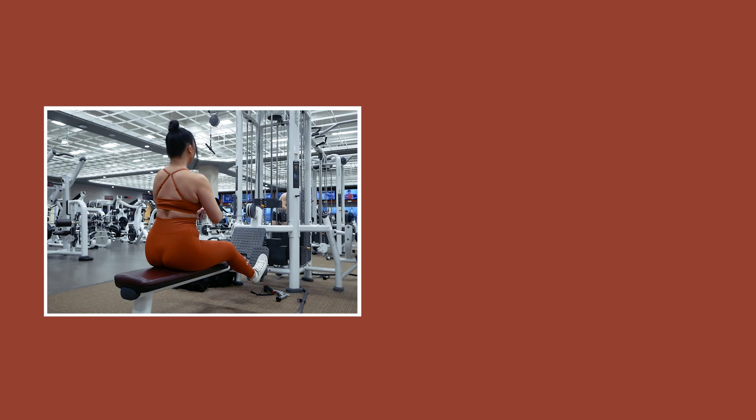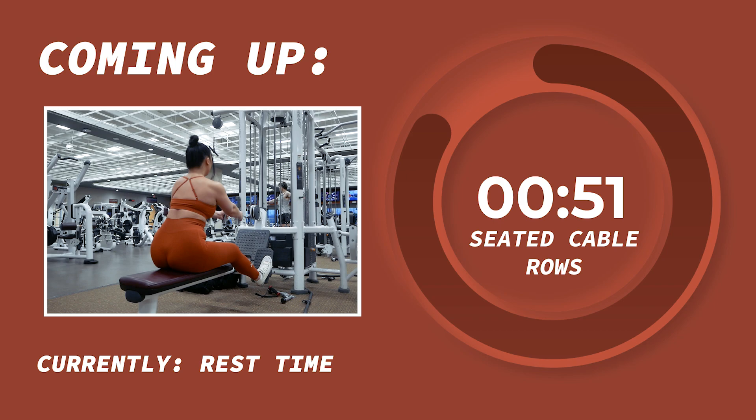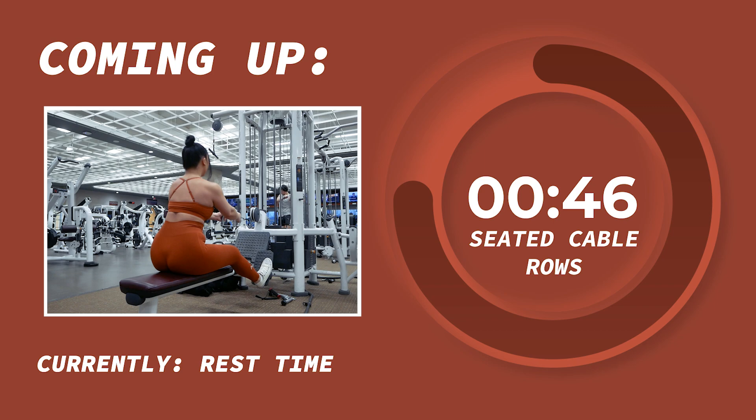Beautiful job, you guys. Let's take a 1-minute rest.